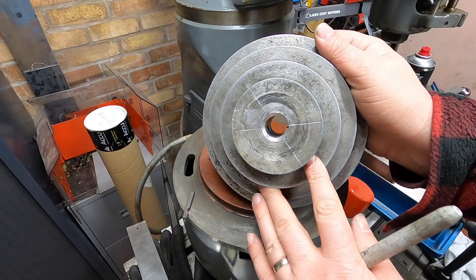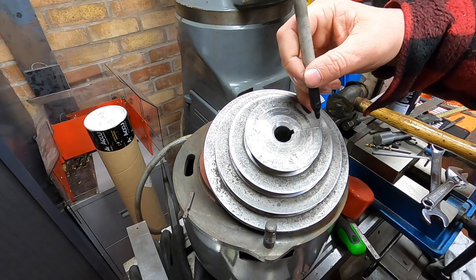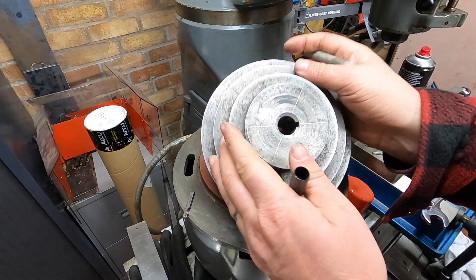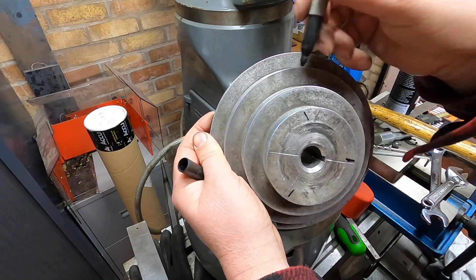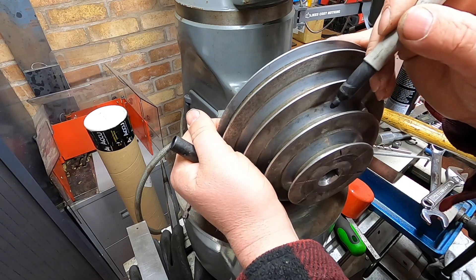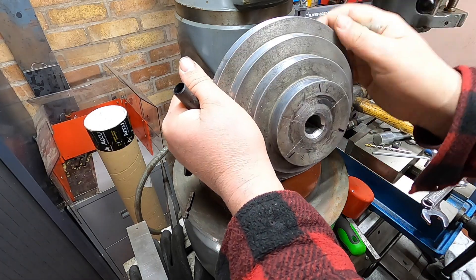Right, hopefully you can see that. I've scribed some lines on, worked it all out. So our original hole is on this line — we're going to leave that one. But we're going to drill a hole down that line, and that line on this side. I'll use that line that goes all the way through to get it square in the drill, and then I'll just drill my hole through.